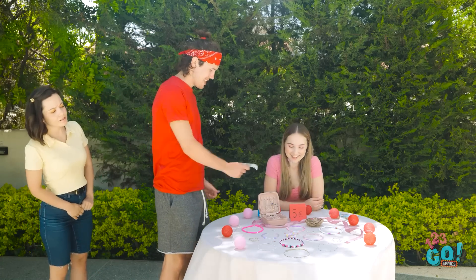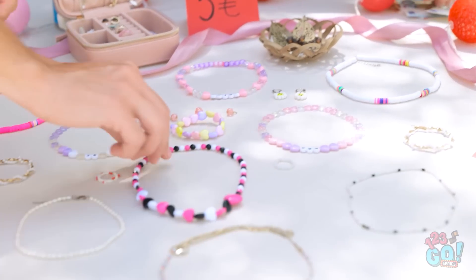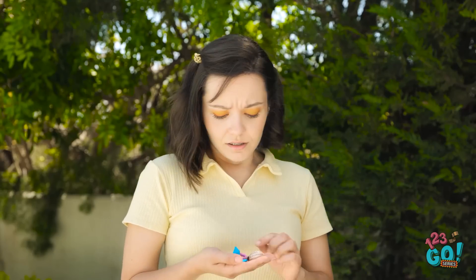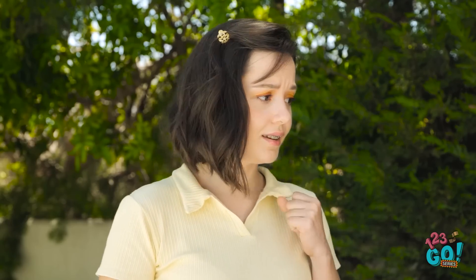Hi. See anything you like? Yeah, I'll take a necklace. So many choices — I'll take this one. Thanks. Wow, they're all so pretty. But I don't think I have enough. I'll just come back later.